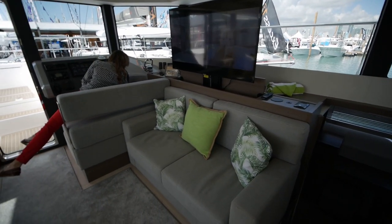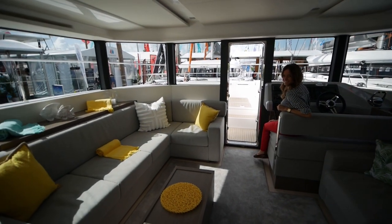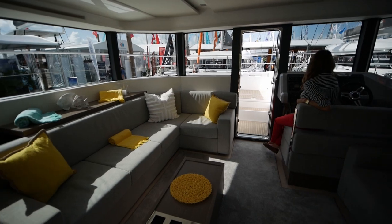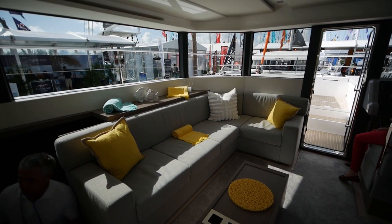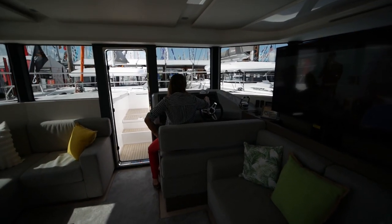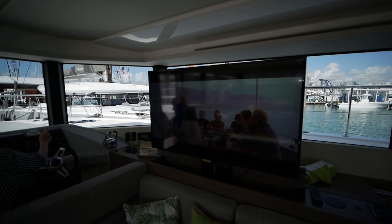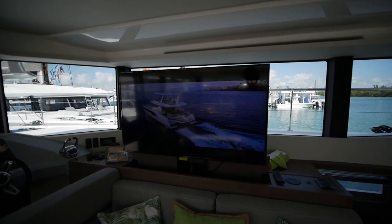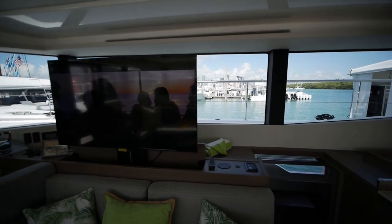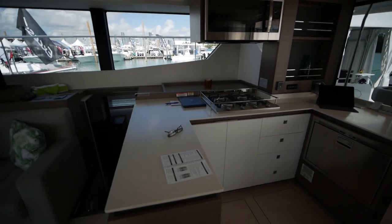In the seating area you've got a very open space with another split settee, and you can navigate the entire boat from inside the cockpit. There's a big TV — I think that's an option as well — and off to the side you have a U-shaped galley.